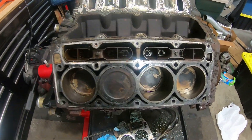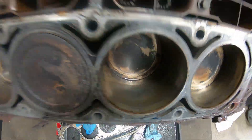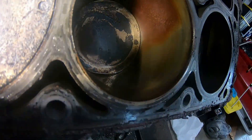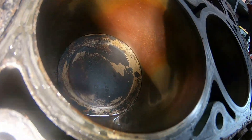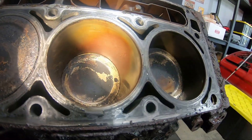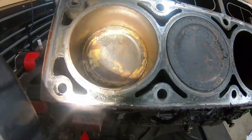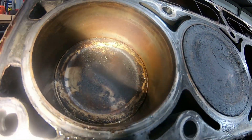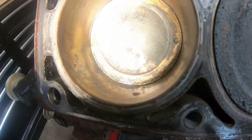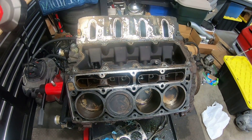I got the first head off — this would be the passenger side — and honestly it looks pretty good. It's really not that bad. I guess that's the worst part, but it doesn't feel pitted. It feels like surface rust on that one. This one looks really good. It's not that bad either — it looks just like surface rust, something that would be able to be cleaned up. Nothing catastrophic at this point. So let's keep going and get the other head off.